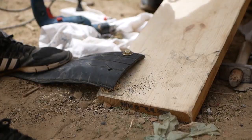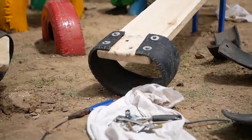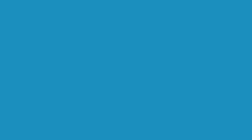Now we're just attaching the bumpers to the bottoms of each part of the see-saw. These are just going to make sure that when the see-saw goes down, it's not going to hit on any kid's feet and give it that nice suspension — a little bounce when it hits the bottom.